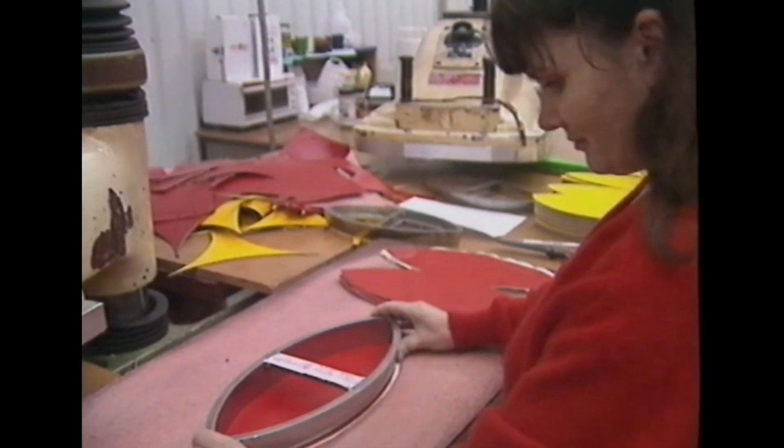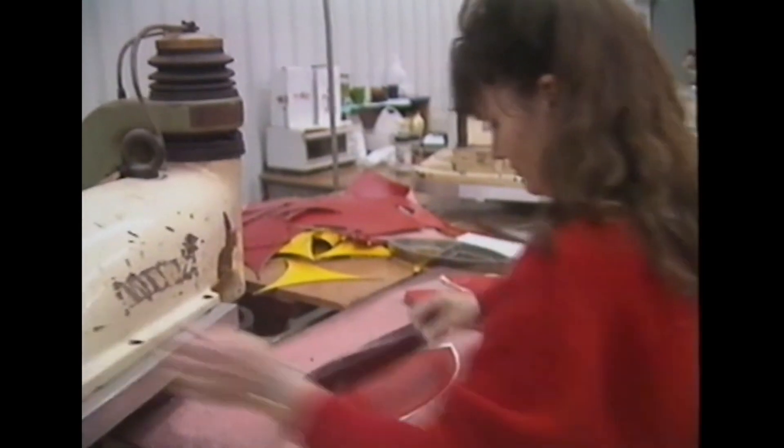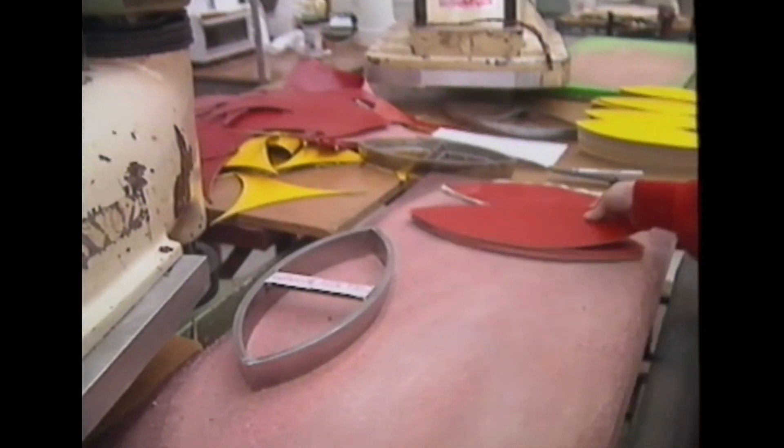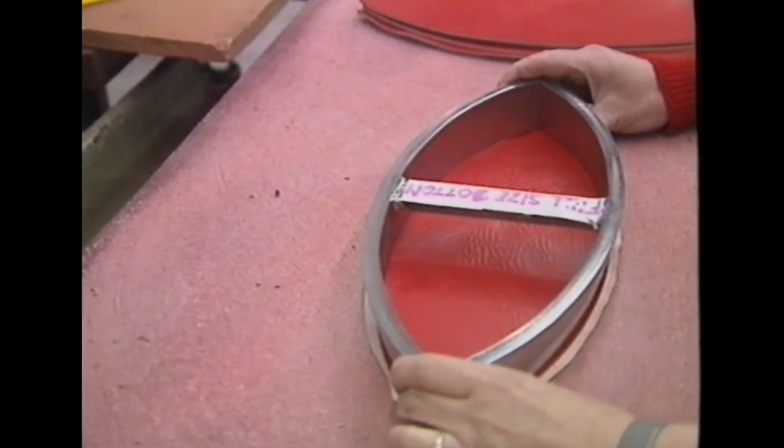The hide then comes onto the cutting tables where the panels are cut with the leather without the backing on, just the straight leather. There are approximately 16 to 20 panels per hide.